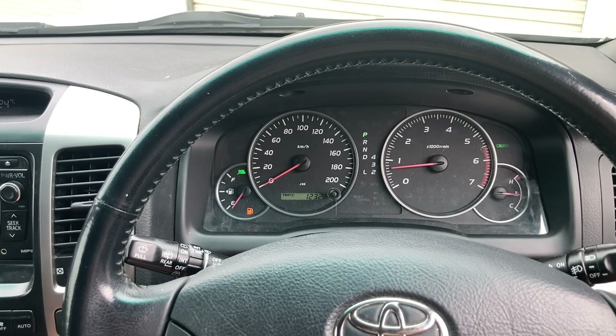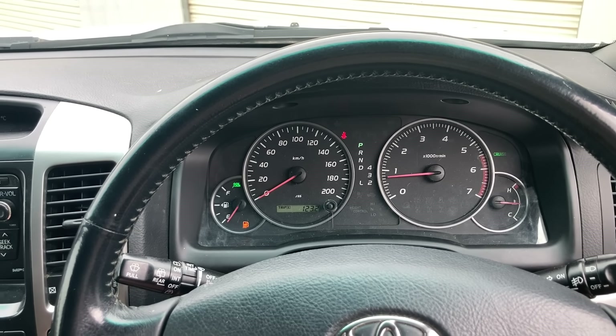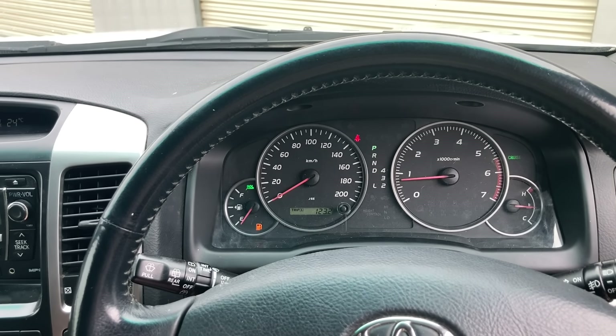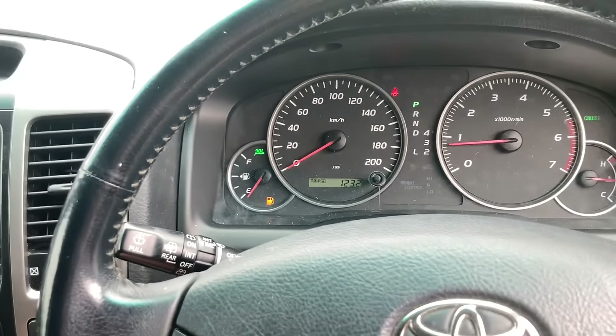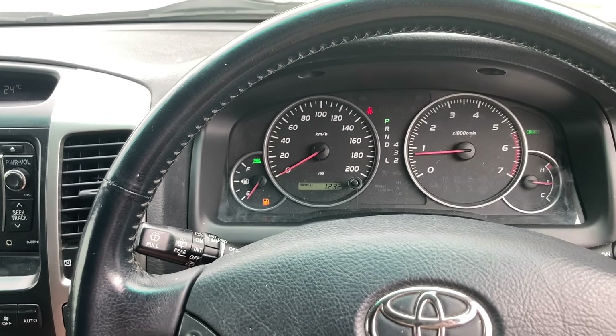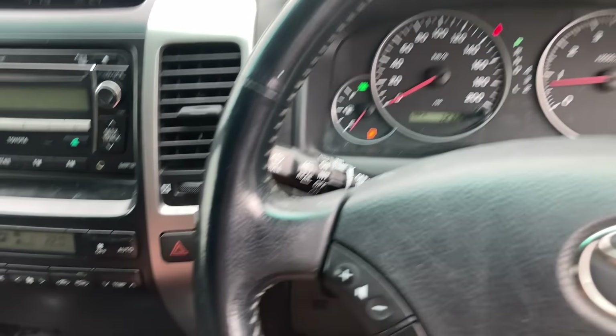Hey everyone, I've found a new car — a new old car. It's a 120 Prado with a V6 in it and it's going to have a couple of problems. First, when you're looking at it right there, you can see the fuel gauge is not working — quite common on the petrol models. There'll be a lot of information on these vehicles, let's check it out.